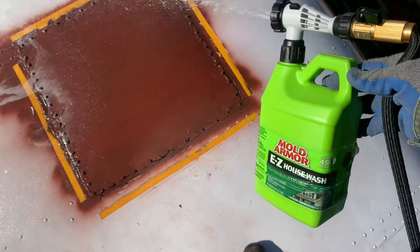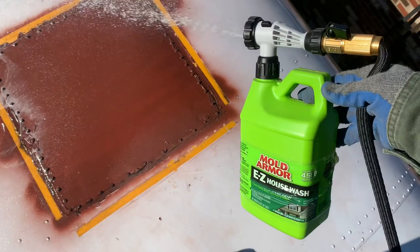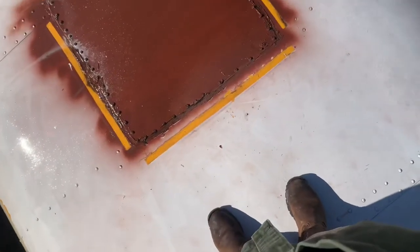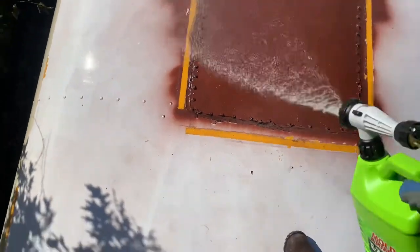In order to prepare the roof for painting, I had to give it a wash. I used this Mold Armor stuff, which is like a degreaser and demolding agent. It smelled pretty bad, but it did an amazing job cleaning debris off the roof.